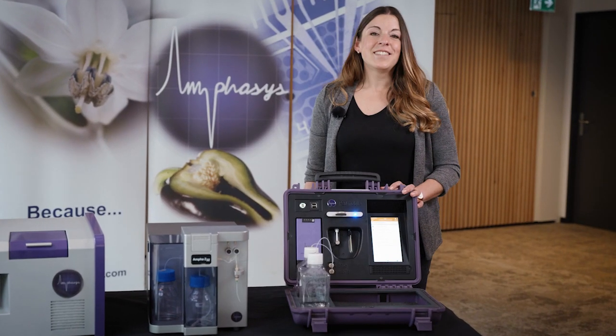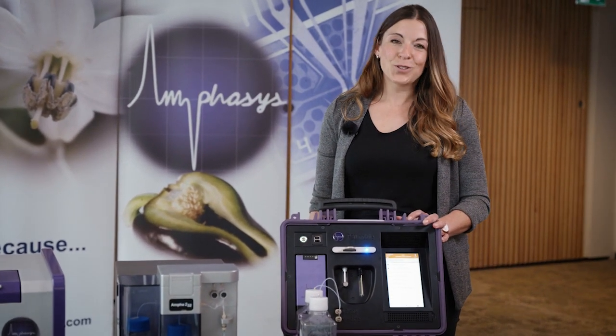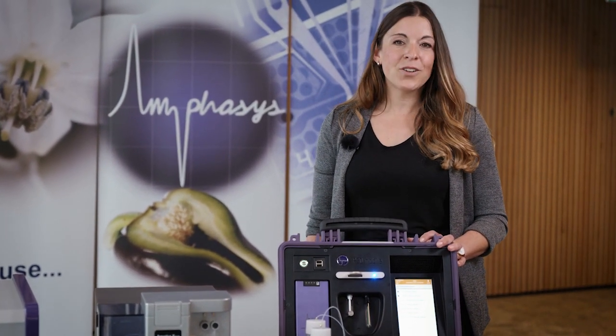Are you as fascinated about the new Ampha P20 as we are? Do you want to know more about it? Then contact us now for a free online demo or a quote.